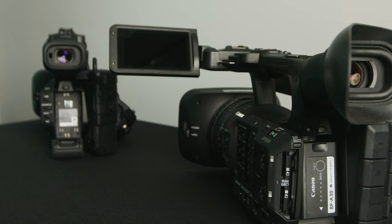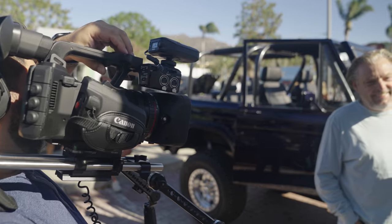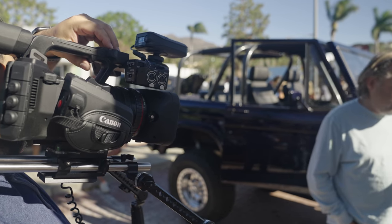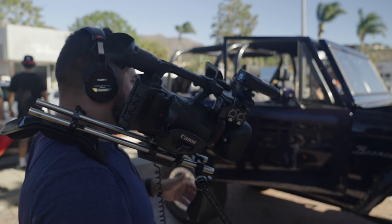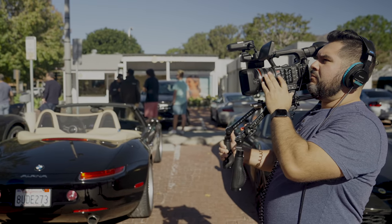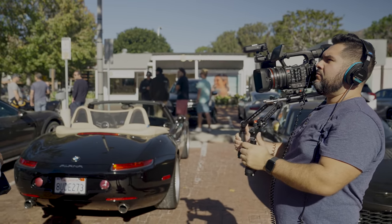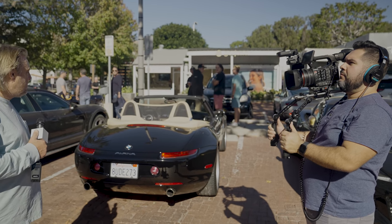One of the other features I really liked about this camera — something I'm not used to because we typically shoot on DSLR-style cameras — is the battery life. Having that BP-A30 battery was really nice; honestly I didn't have to think about battery life for pretty much the entire shoot. I think we lost maybe one notch of battery life over a good two hours of shooting, and that's huge for anyone shooting events or documentaries.